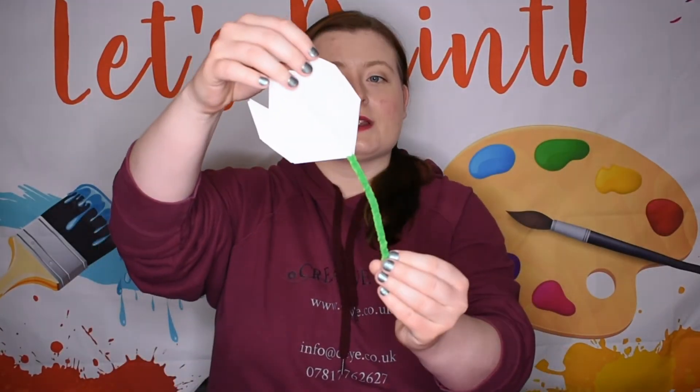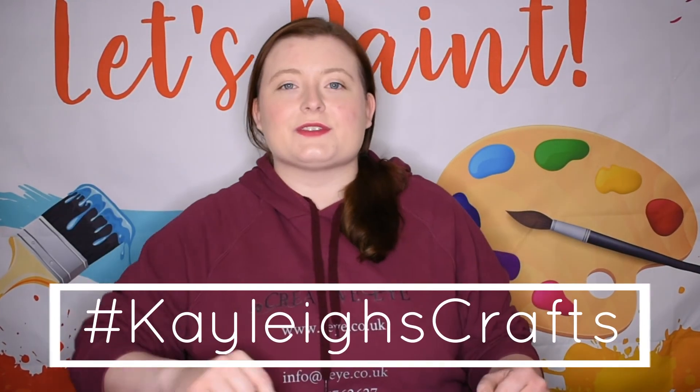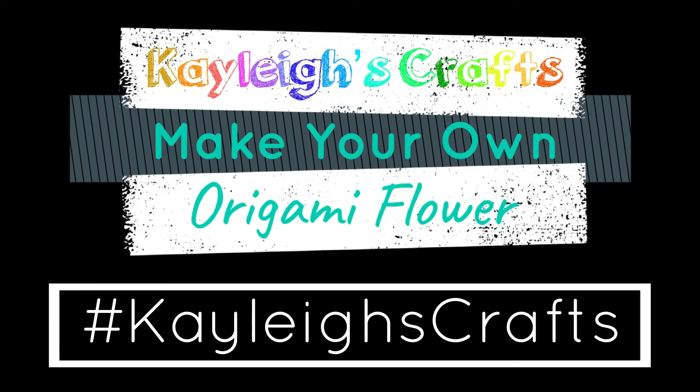And there you go, there is your origami flower! Try this at home using different coloured paper — you can also try other things around the home. If you did make your flower at home along with us, please do tag Creative Eye and Norden Farm Centre for the Arts using the hashtag KayleighsCrafts. Stay crafty, and we'll see you next time.